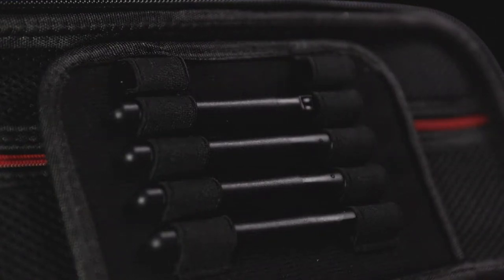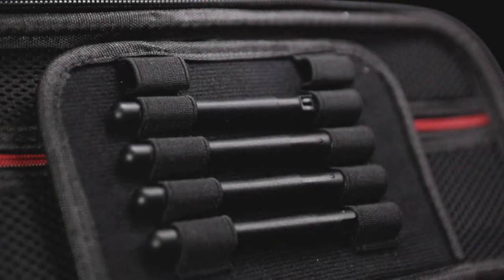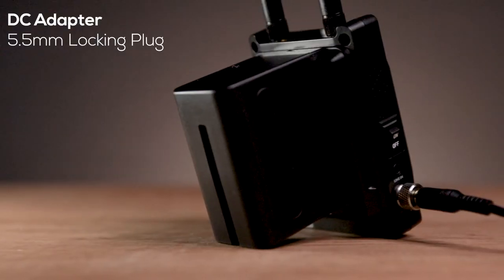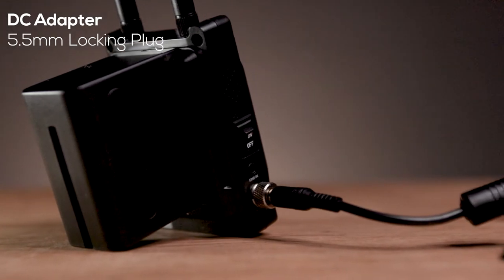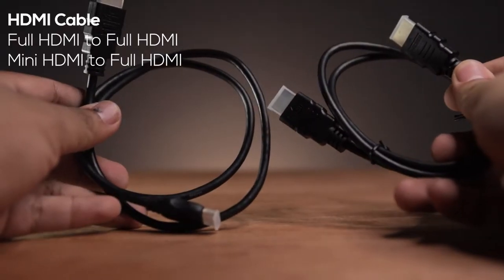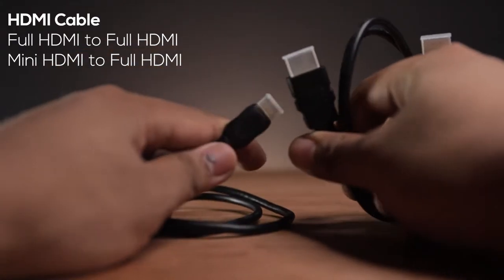In the case, we got 5 antennas. Unfortunately, mine is missing one because the Philippine customs lost it. We also got a DC adapter with a 5.5mm lock and thread plug. We got 2 HDMI cables — one is a full HDMI and the other one is a mini to full HDMI.